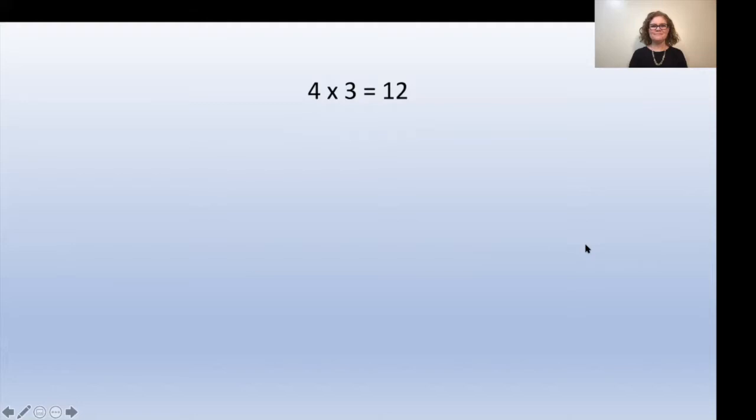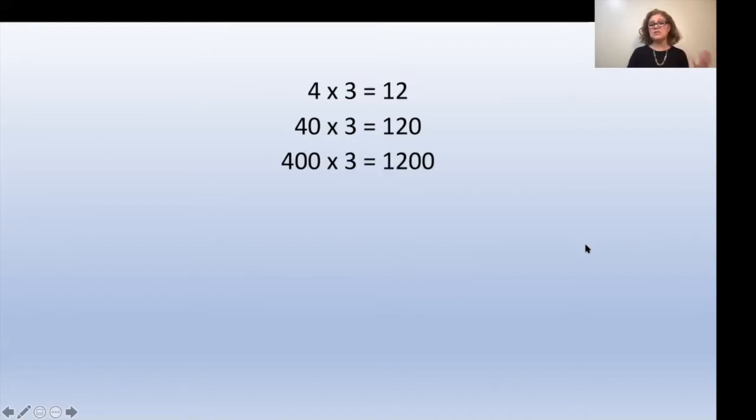Now if your child has not yet seen the pattern of how this works, you might want to write out these problems and their answers so they can start seeing that pattern. That might look something like this: start by saying, what is 4 times 3? The answer is 12. Write that equation on the whiteboard. Then say, what was 40 times 3? That equals 120. And what is 400 times 3? That equals 1200.